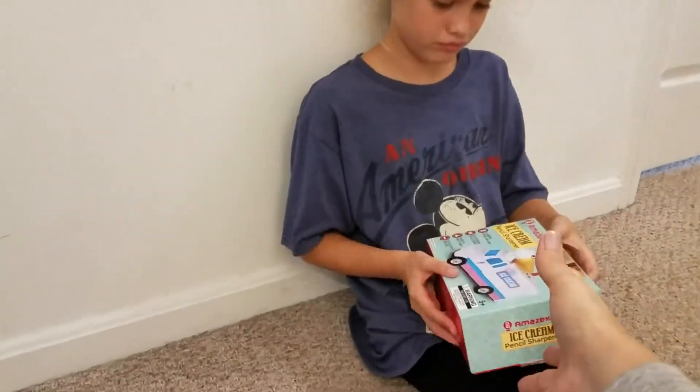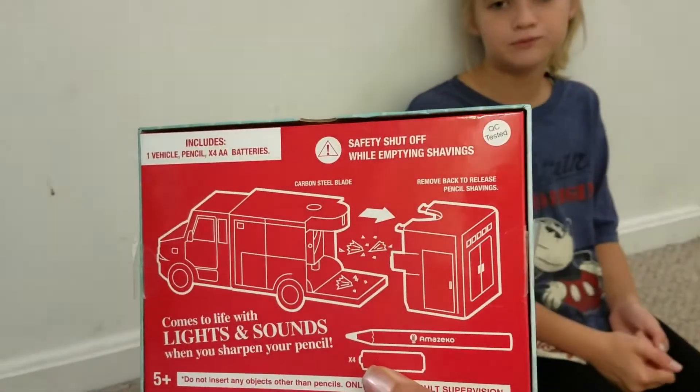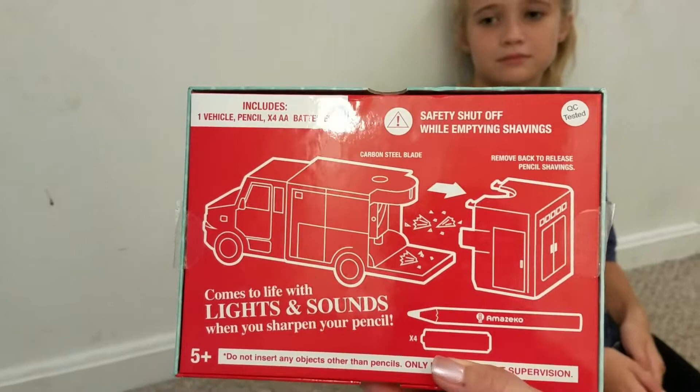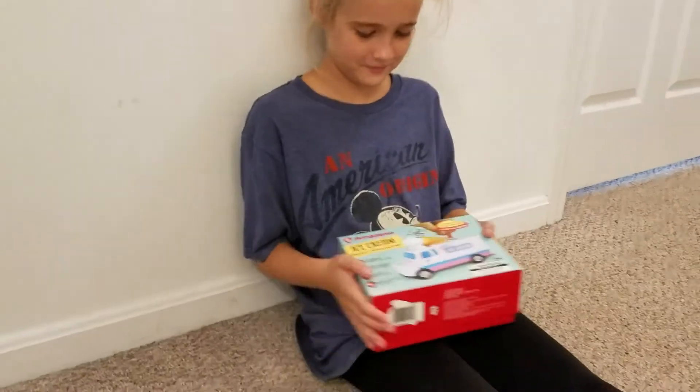Check this out — on the back. It already comes with batteries and an exclusive pencil. It's got lights and sounds, it comes with a pencil, it comes with batteries, and you pull the back off to empty the pencil shavings. I can't wait to hear what kind of sounds the ice cream truck makes.